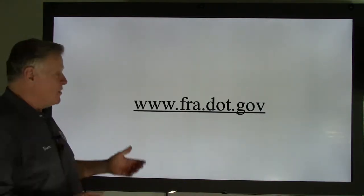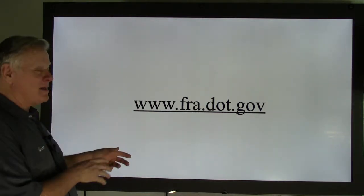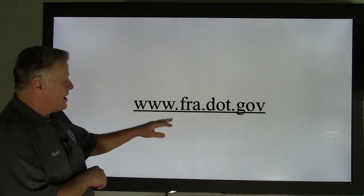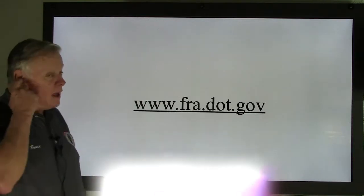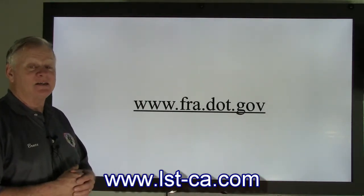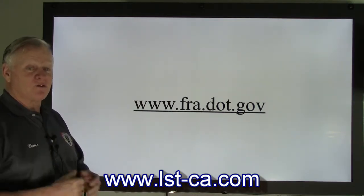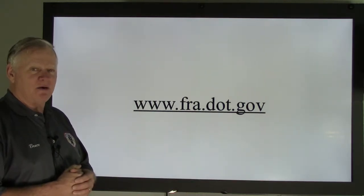This is the FRA website — go to www.fra.dot.gov to compare what we're covering. Also visit our website at lst-ca.com. Thank you very much for visiting us today — we look forward to seeing you next week. Have a safe day.